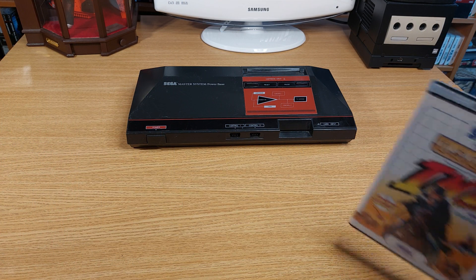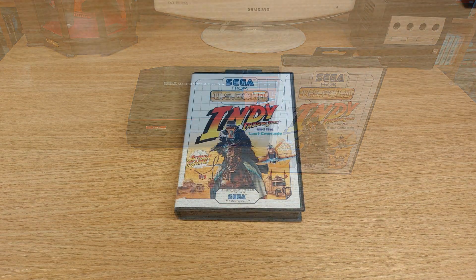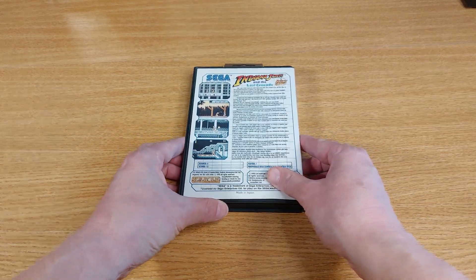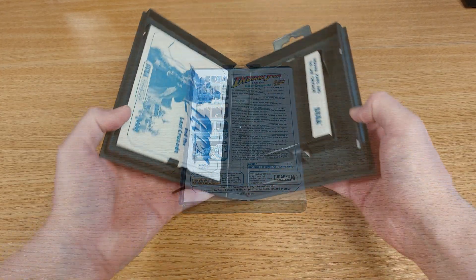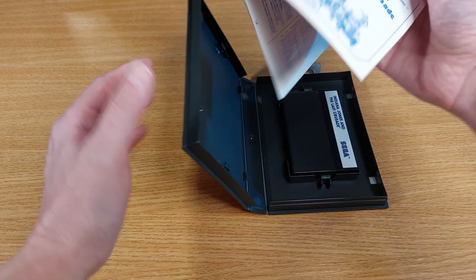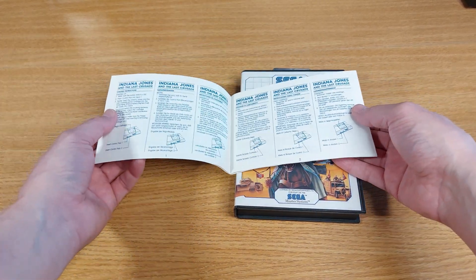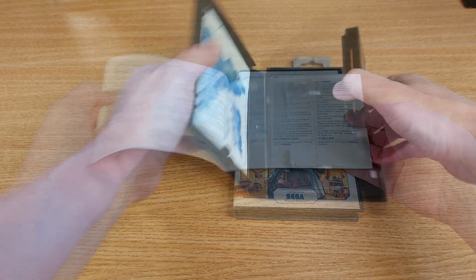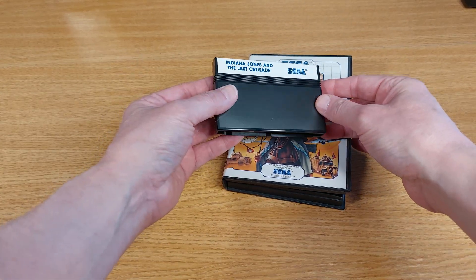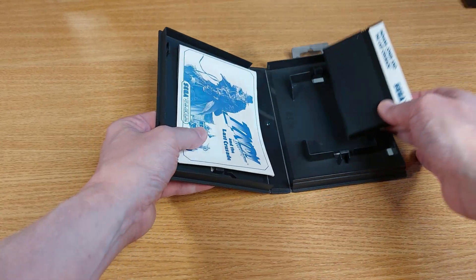I'm going to start with the Sega Master System port of the game, because that was released in December 1990 — almost a whole two years after the 8-bit microcomputers got their version. Logic would dictate this would be the ideal way to play the game. I'll also add that despite coming out much later than the 8-bit microcomputers, the NES version didn't see the light of day until 1993, but that port is for much later on. As pretty as old boxes, manuals and carts are, let's get on with the main show — the gameplay.